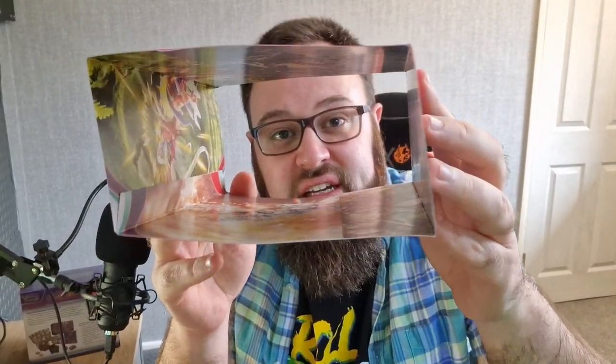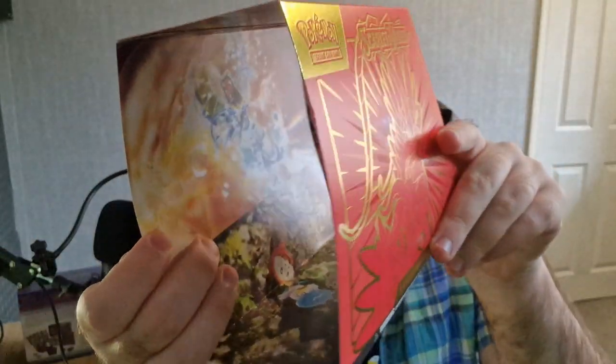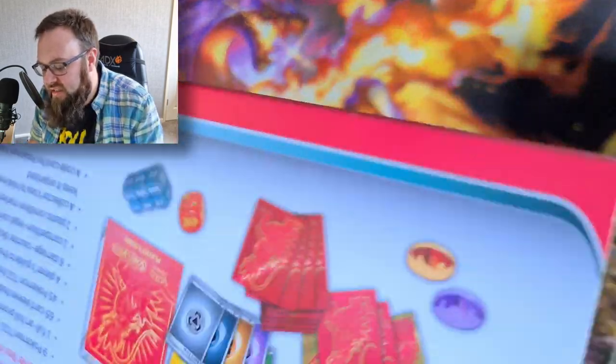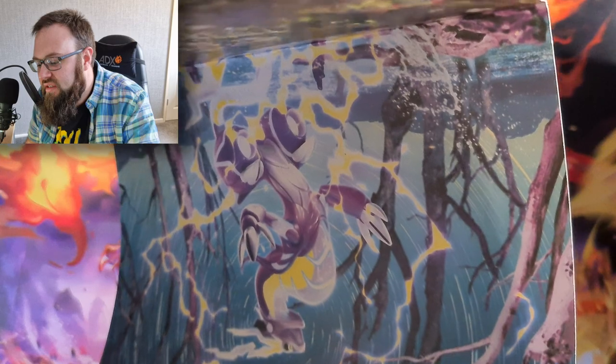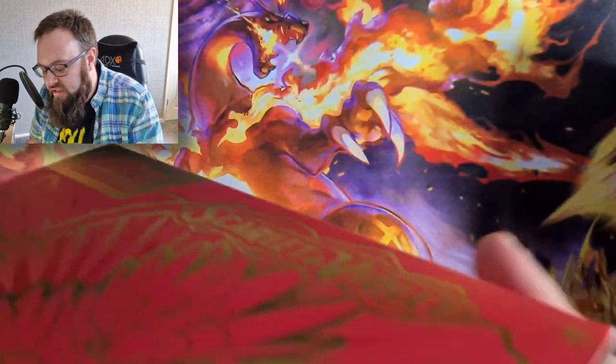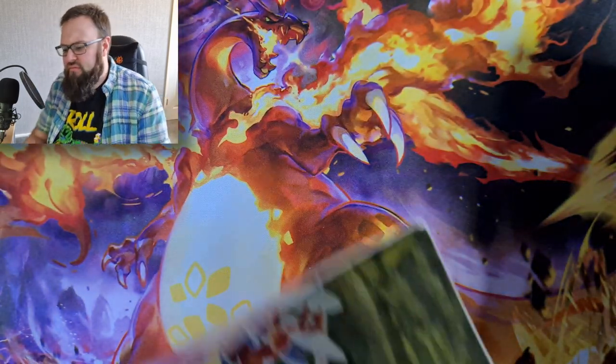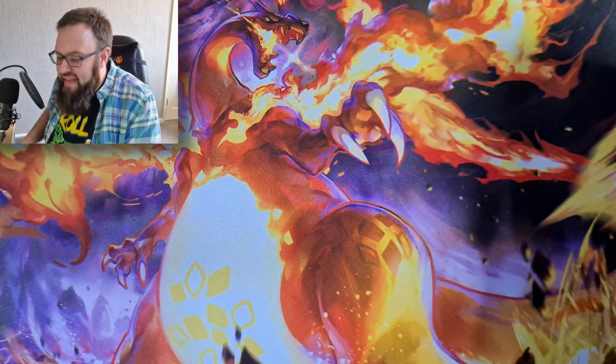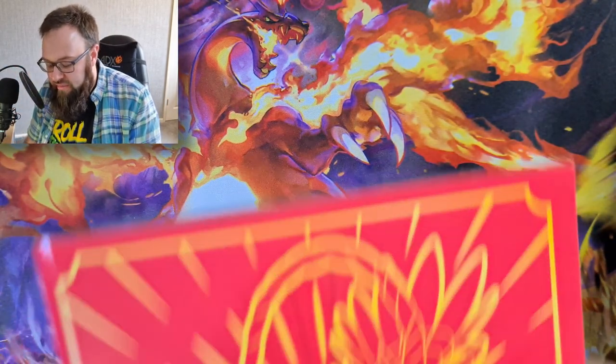You can see through the pack artwork - we've got the Tera Gyarados, we've got the Paldean Starters. This is a bit of a weird way of looking at this. Miraidon and Koraidon - can you see that Koraidon? We'll have to look at those in a bit anyway because they're actually on the packs.